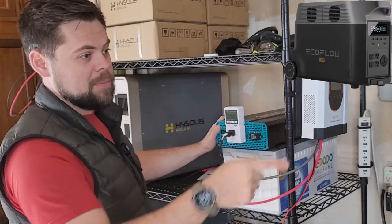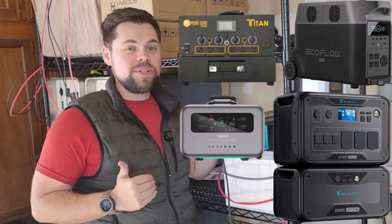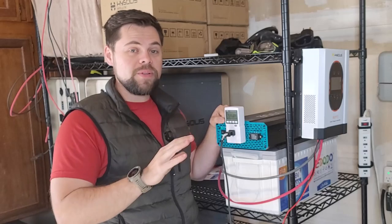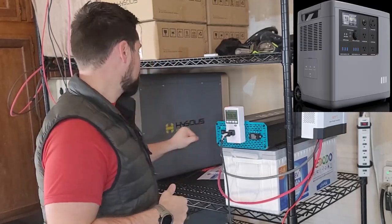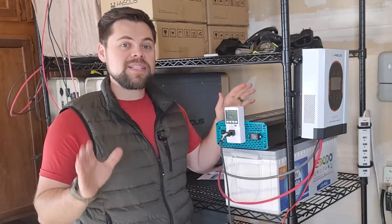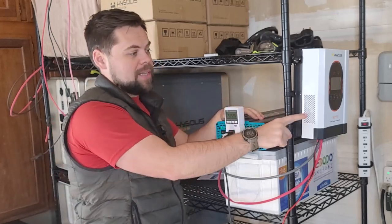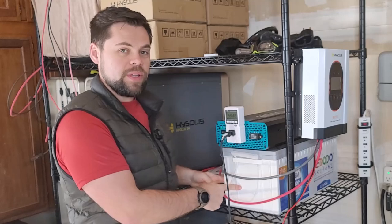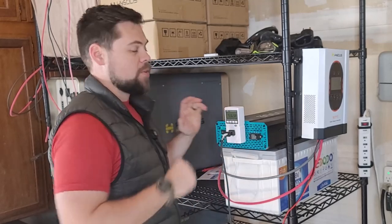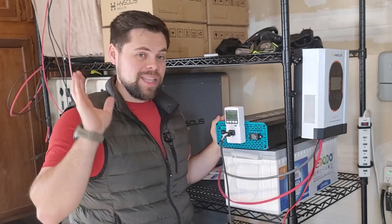I've got my Delta Pros, Bluetti AC500, the Titan, the Zendures, almost every solar generator that's come out — including the Mango Power E. I've even got the HiSolus Apollo, which is delayed due to some issues. Everything except the Apollo is beat by this charge controller and battery configuration in a 48 volt setup. If I got four of these batteries at 48 volts, I could be inputting 3,400 watts and have around 10,000 watt hours of battery capacity.